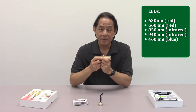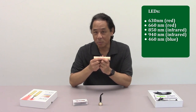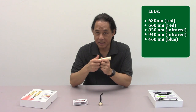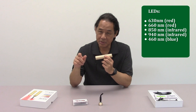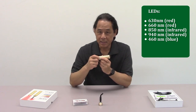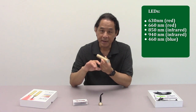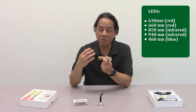So that was 630 and 660. There's also an 850 and 940 nanometer wavelength — a little longer — infrared light. These two are not visible; the LEDs will not show red, but they emanate infrared heat. The infrared wavelength is longer, so it penetrates deeper. You combine that with the 660 and 630 that does the photobiomodulation. The infrared wavelengths go in there and they warm up the area, which causes vasodilation of the blood vessels, so you get more circulation.